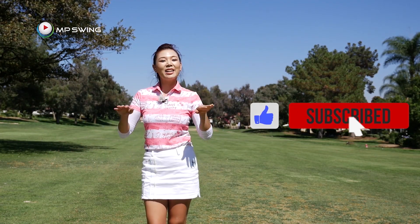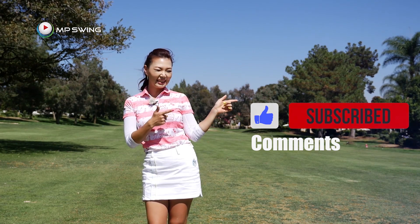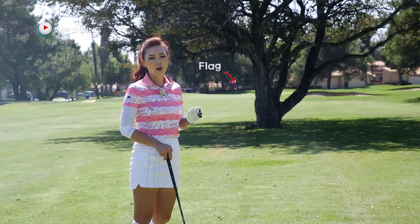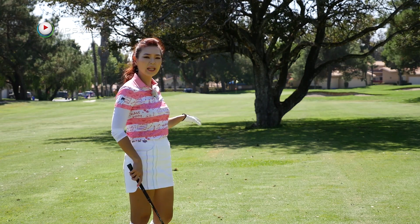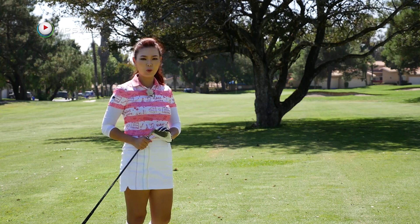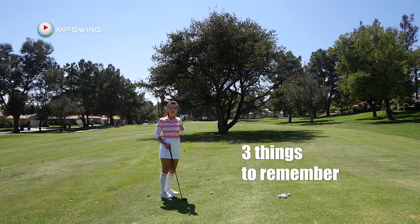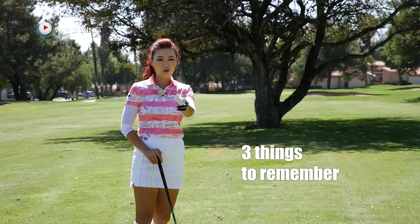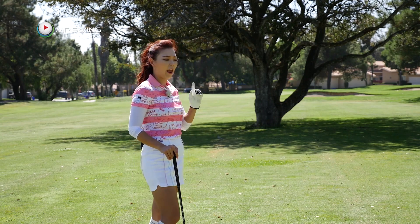Subscribe, like, and comment down below how your golf game is going. Now, back to the golf lesson. I have about 100 yards to the flag and it's into the wind. So if there was no tree, I would have hit my pitching wedge for this distance. To clear this tree, I'm going to show you three important things for you to remember. And if you remember those three things, you will clear the tree every single time.